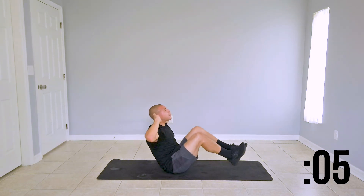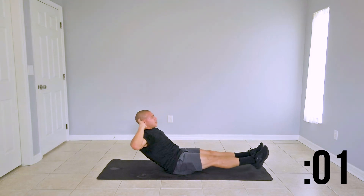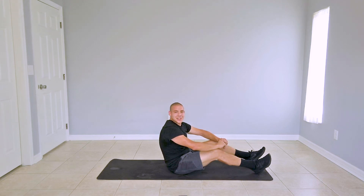Last couple seconds. Great job guys — now let's run through our warm-up. Go ahead and take a 30-second rest and we'll meet here for the first round of our circuit.